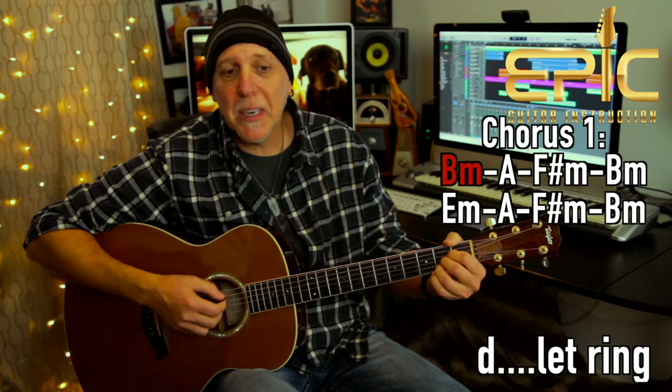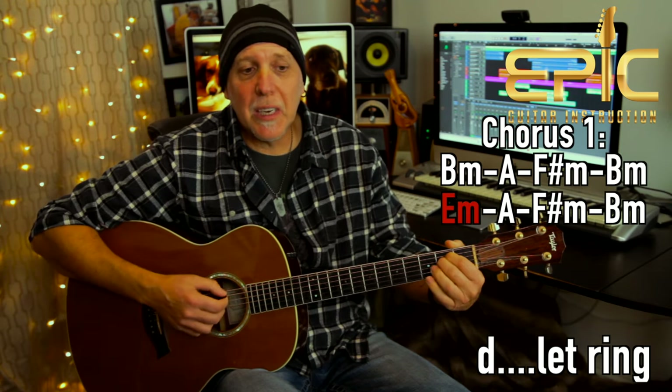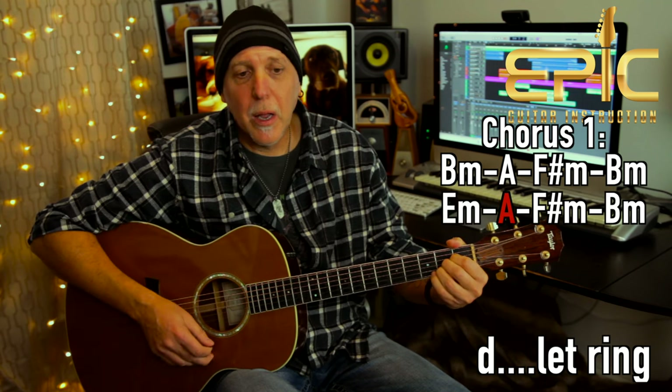So the first B minor — 'Oh, I just died in your arms tonight.' You can let them ring. F sharp minor — 'must have been something you said' — B minor, 'I just died' — E minor — 'in your arms tonight.' F sharp minor, and then B minor. And that's when I would start strumming.